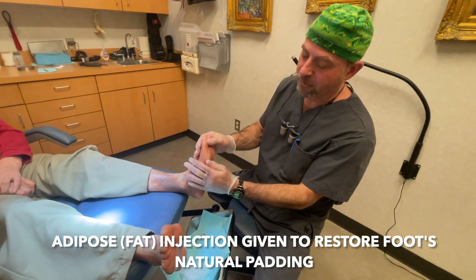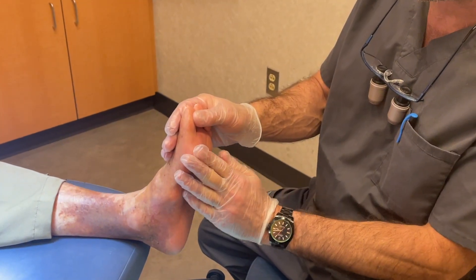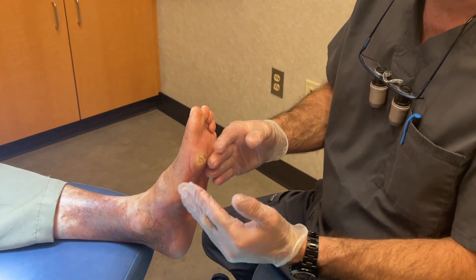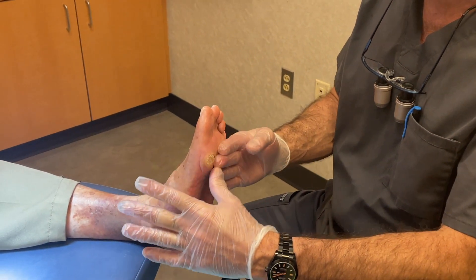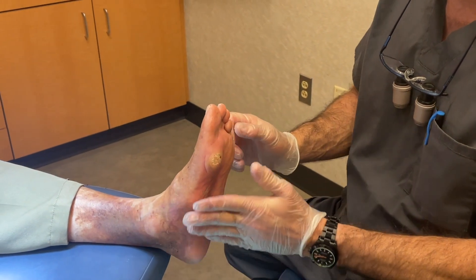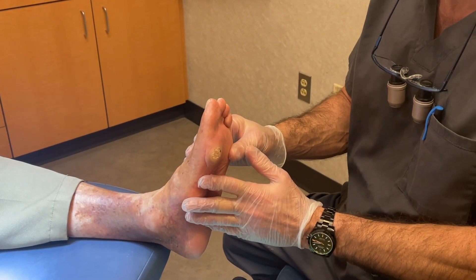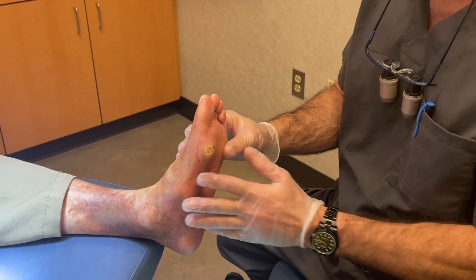The ulcer is healed — there's still a little callous, but certainly not an open wound. This is the sort of foot that does not have any cushioning, very little cushioning, and is high risk for problems. This is a person with diabetes and these feet are very, very delicate.